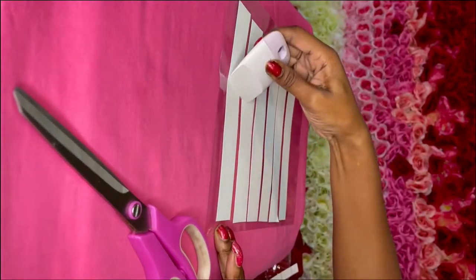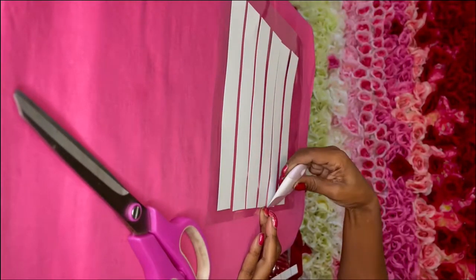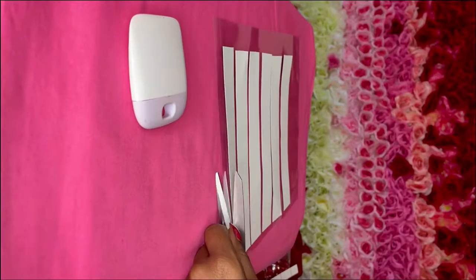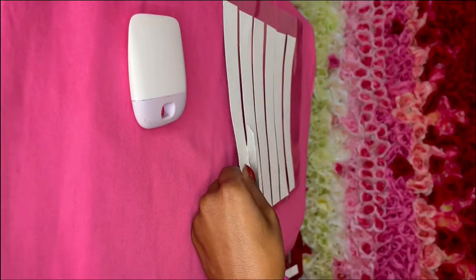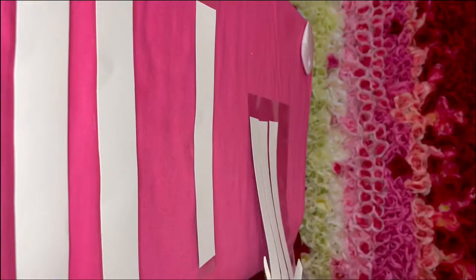Now we're going to take our scraper and scrape across the back of our labels. We're doing this because we don't want any bubbles on our labels. Once again we're going to take our scissors and cut out our laminate. Remember to leave extra laminate on the side because that is what we will be using to secure our labels to our water bottles.